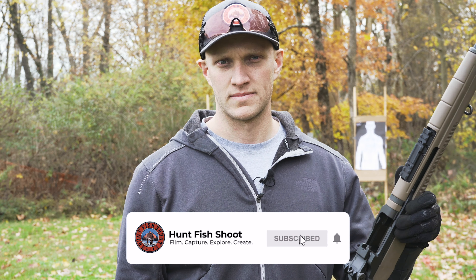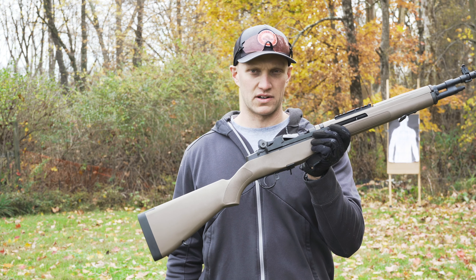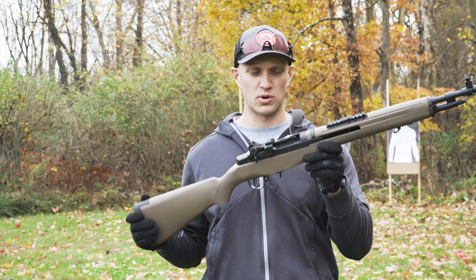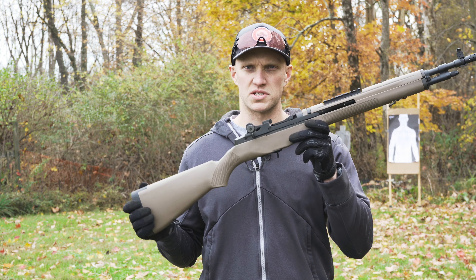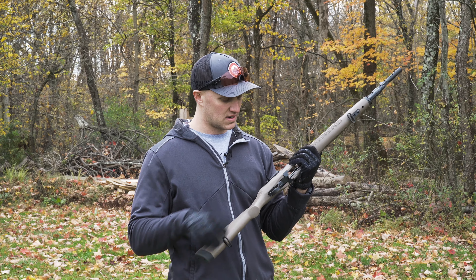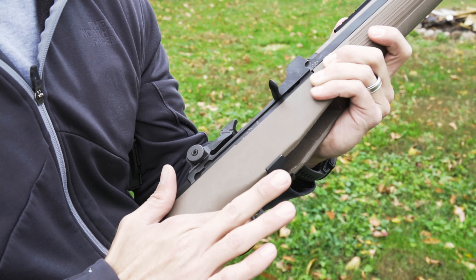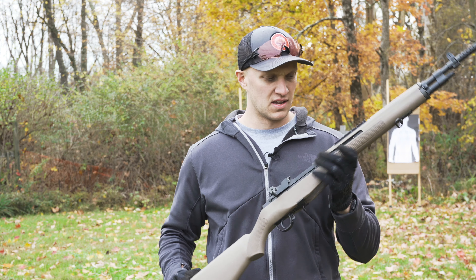With the Springfield M1A Scout Squad variant, you have an 18-inch barrel — a more handy, compact model of the M1A, a little lighter compared to your 20 and 22-inch national match. With this one you're still going to get a national match trigger, so the trigger is very crisp and clean. It's got your standard safety up here on the trigger guard and your mag release on the front.